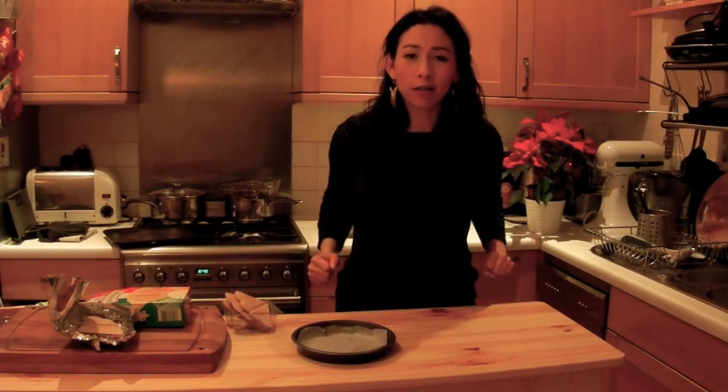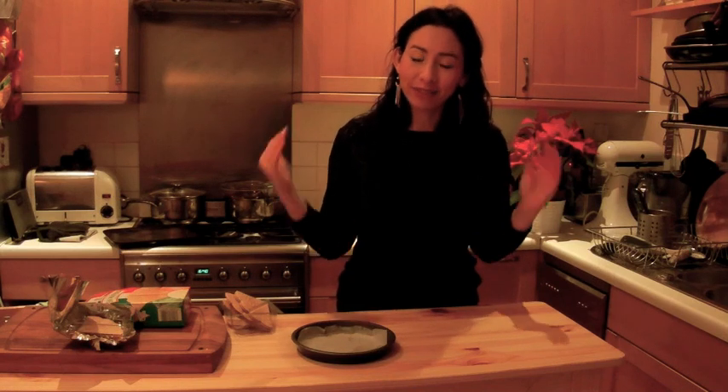Hello again everyone. Today I'm going to be showing you how you can make your very own Ferrero Rochers. They are my favourite chocolates and Christmas just wouldn't be the same without a box of Ferrero Rochers.